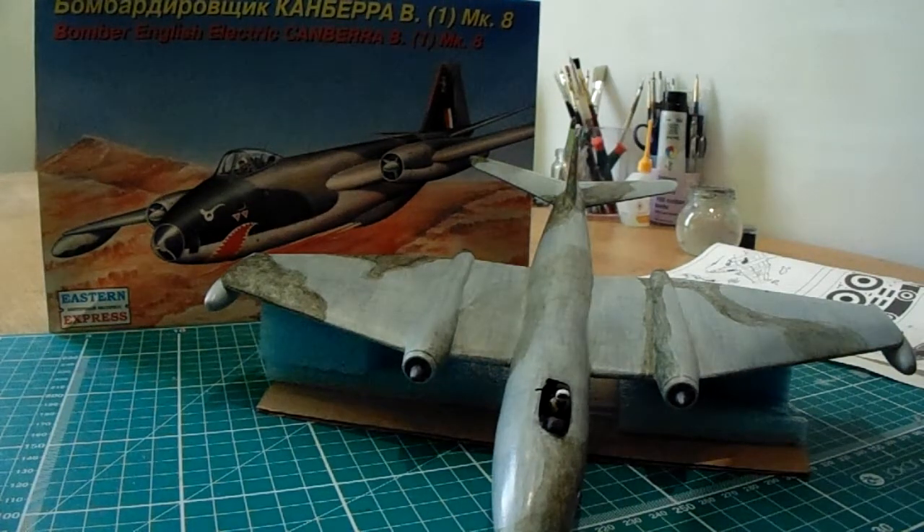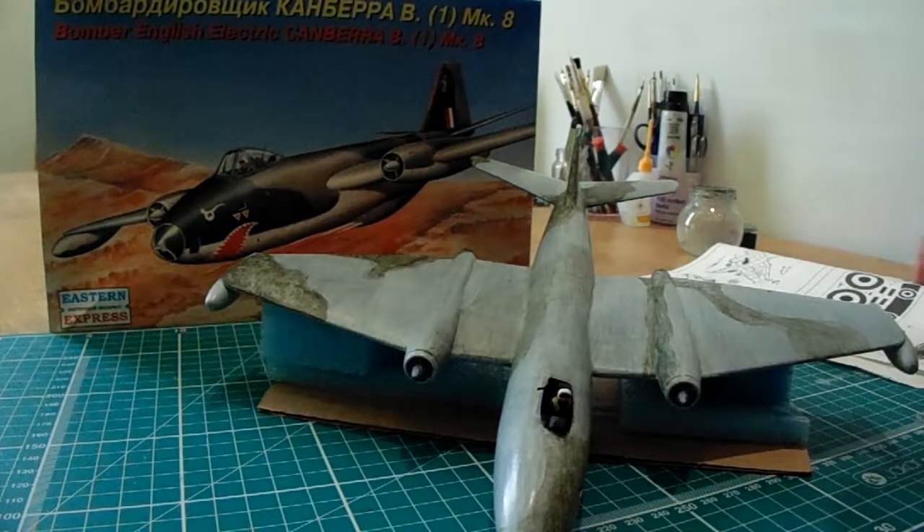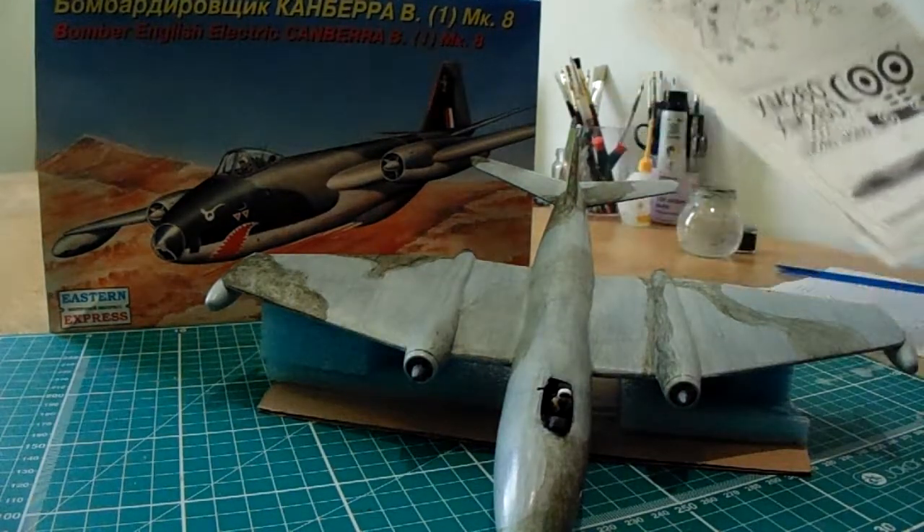This brings me to a little moan about Eastern Express — although first I will qualify and say for the money these are the best beginners' kits out there. Very poor on detail, but they're a brilliant solid platform for a modeler just starting out who doesn't have much money. You can get one of these for about five pounds, and for that reason alone I think they're better than Airfix or Tamiya for a beginner. They're excellent value for money and I highly recommend them.